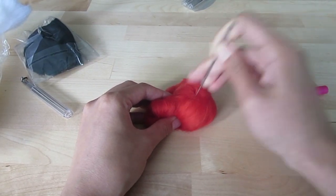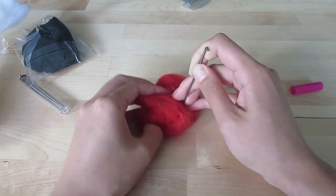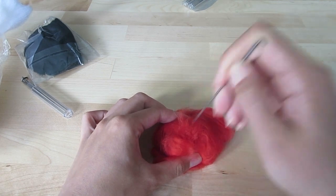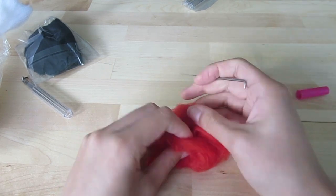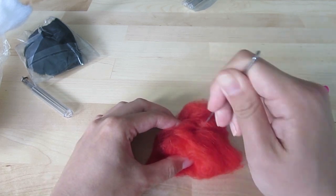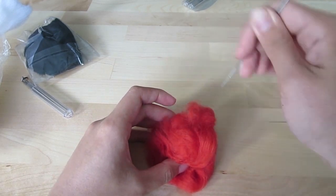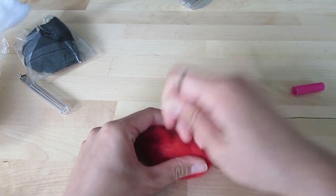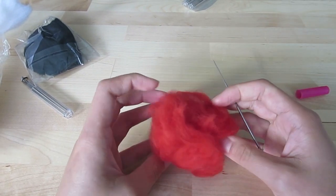The second trick I learned is that in order to make a ball as round as possible, you want to evenly stab the felt from all angles. The key thing is not to rage quit when it's a little messy at the beginning. The more you stab a location, the less raised it will be.